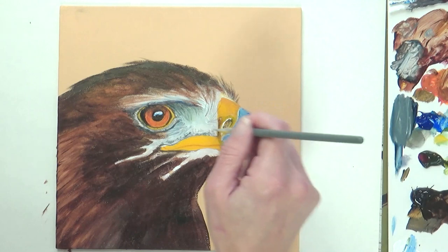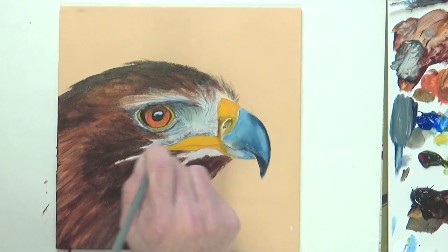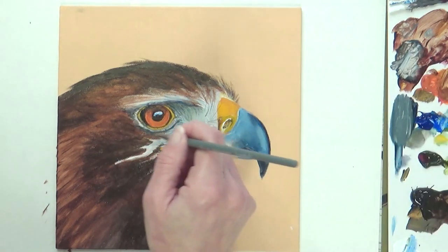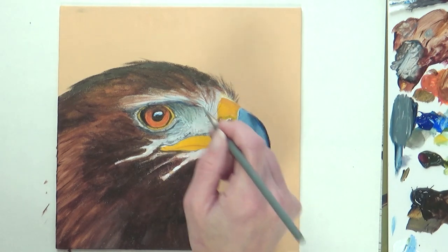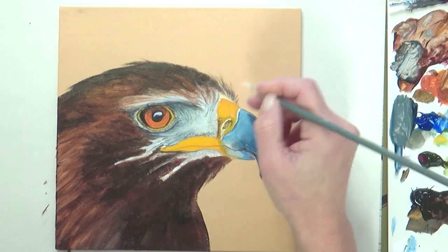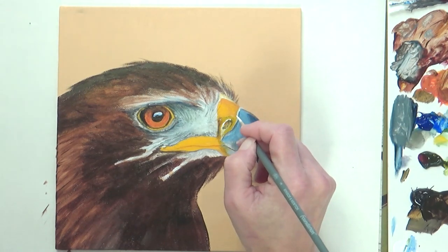For the details on the eagle's face I switched down to a small round paintbrush, and despite it being several hours later, I was still using the same blobs of paint I'd squeezed out at the start. I really enjoyed putting in all these little details as it helped bring the eagle to life — adding individual fine feathers around the eye and beak using the grey-black color mixed from Van Dyke Brown and Ultramarine Blue, plus white highlights around the beak and nostril and fine dark brown feathers under his chin.